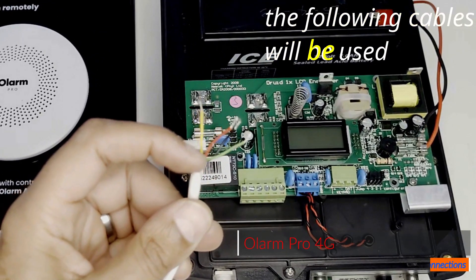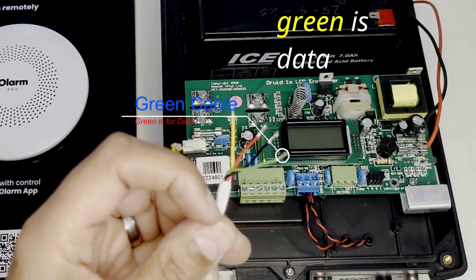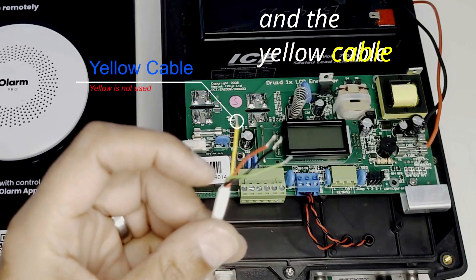The following cables will be used: red is positive, black is negative, green is theta, and the yellow cable will not be used.